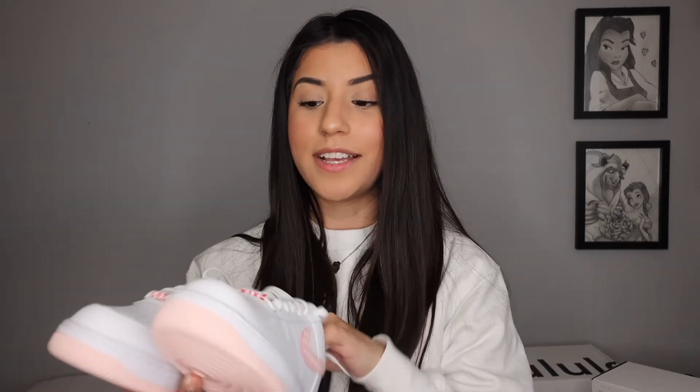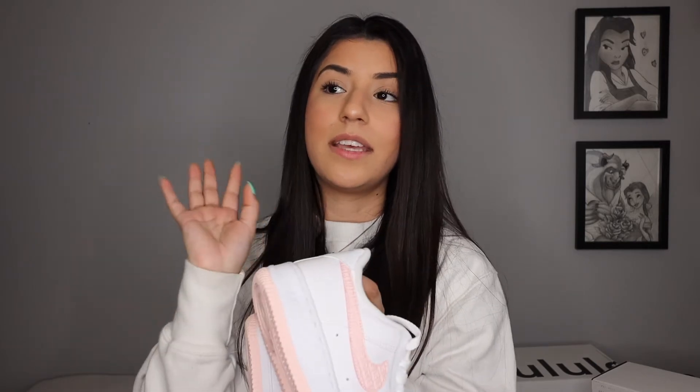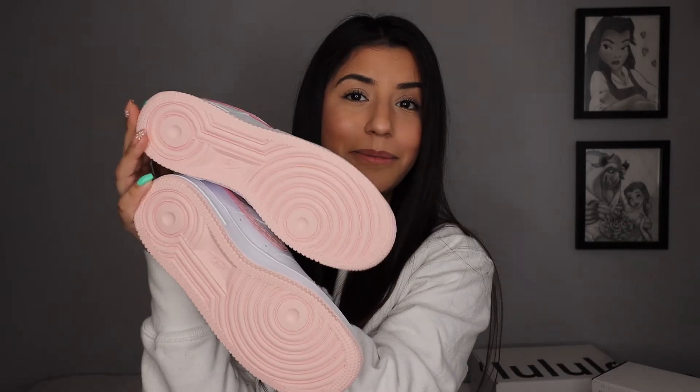I got them in a size six and a half. My Air Forces are all over the place sizing-wise — I have some sevens, some six and a halves, and even kid size 5.5s. I normally buy kids' shoes in Air Forces because they fit and they are a lot cheaper — taxes are a lot less on them too. I got these in a six and a half because I noticed that the six and a halves fit better for me than the sevens. Air Forces do run a little big; I'm typically a seven and a half in shoes, but in Air Forces I go down to either a seven or six and a half.